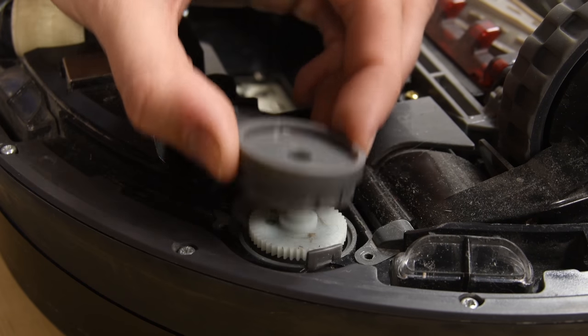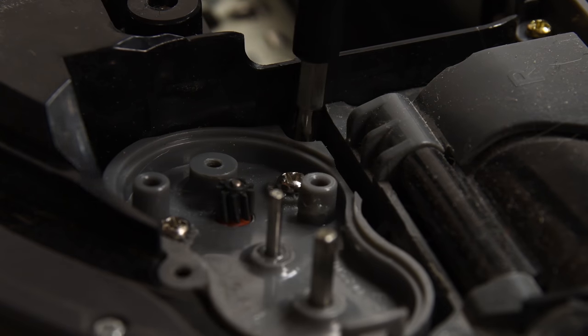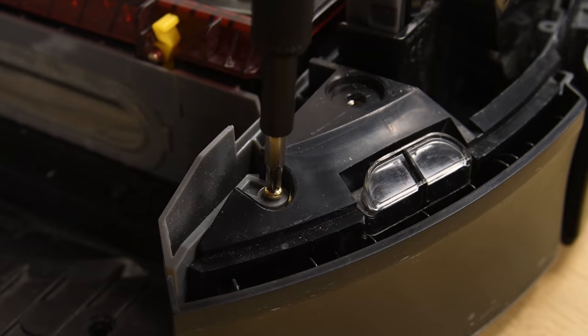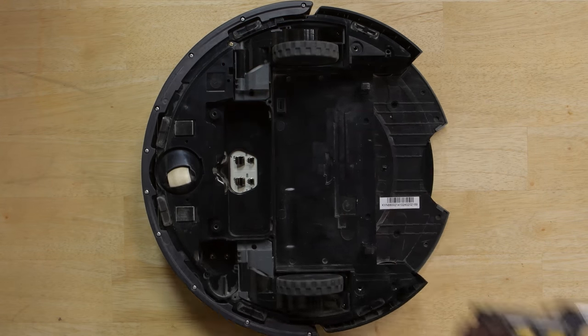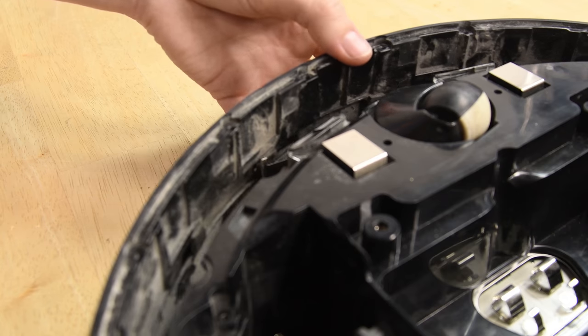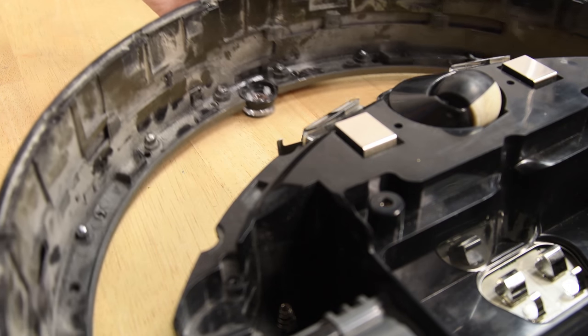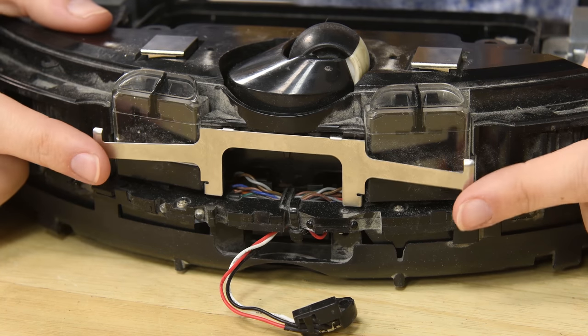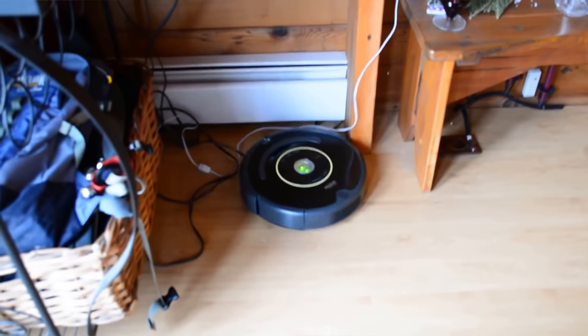Although Roombas look pretty goofy bumbling around your house, they're actually pretty smart. According to iRobot, robot vacs are making 60 decisions every second, thanks to the help of all these onboard sensors. I pointed out a few of the cliff sensors earlier, but there's actually even more. When your Roomba knocks into something, its bumper retracts and it activates a mechanical object sensor that tells it that it's encountered an object. Then you'll see it go through the whole process of backing up, rotating, and moving forward until it finds a clear path.